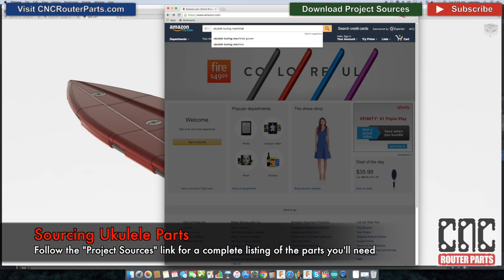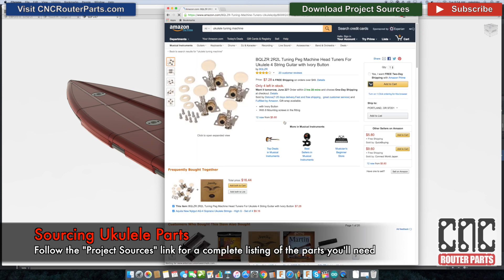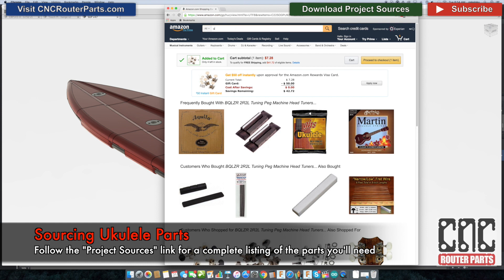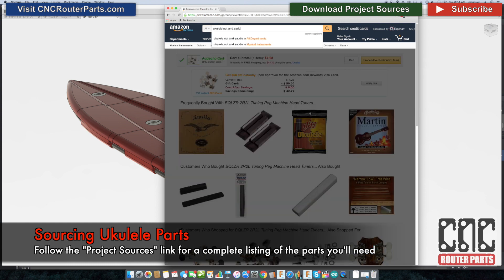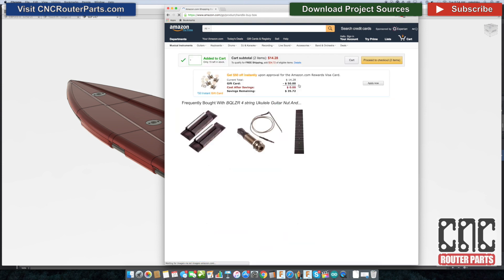Let's begin by sourcing parts for our ukulele, beginning with the tuning machines. These can be standard guitar ukulele tuners. Next, I'll look for the nut and saddle. I've found the black colored set to have the best play height for this ukulele.